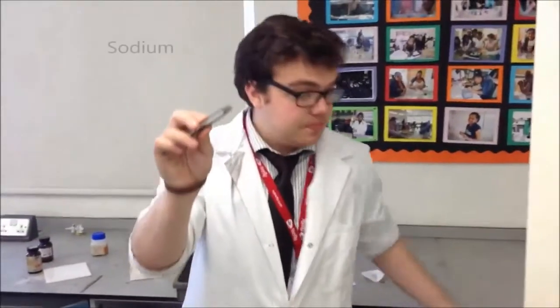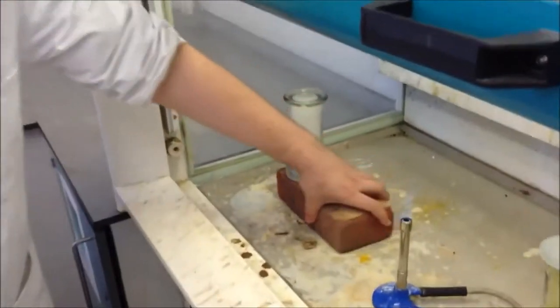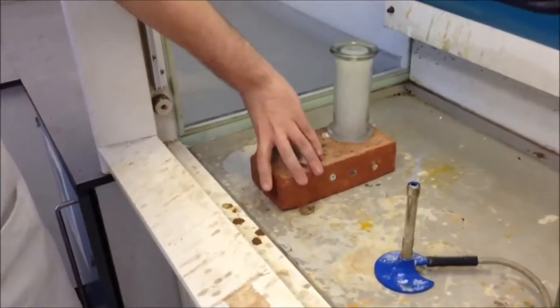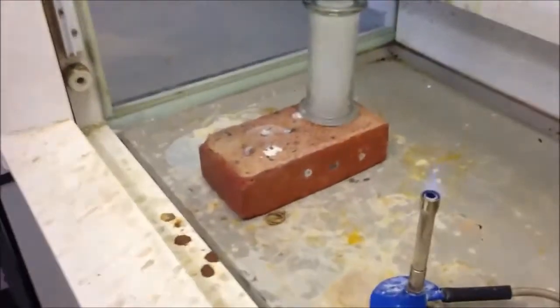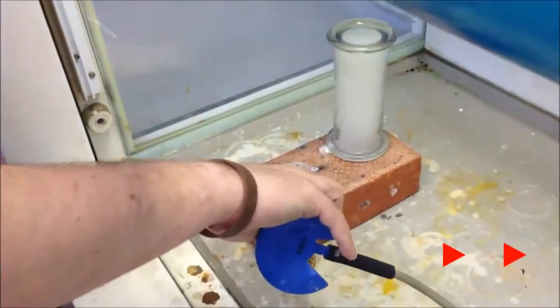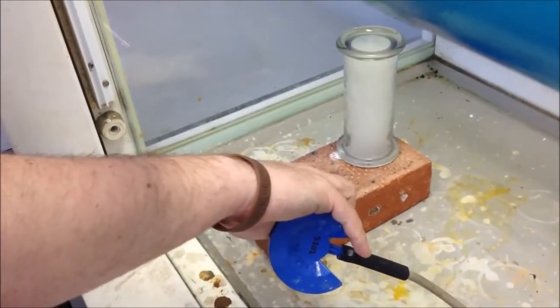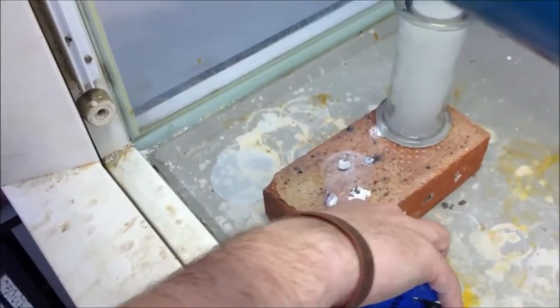We've got a fresh piece of sodium. As you know, sodium chloride, which I'm going to make here, is salt. So this is a reaction to make salt. Set it on fire. Notice how the sodium is melting before it sets on fire. That's because of the low melting point of sodium.